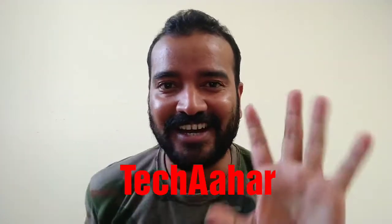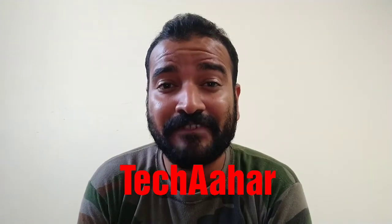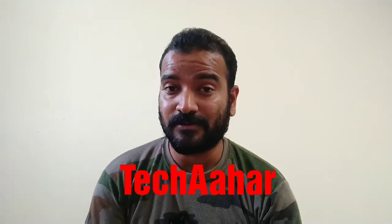Hello friends, I am Sandeep and you are watching one and only one take. Today's special is chicken wings, crispy and juicy fries. Let's take a look at the kitchen.